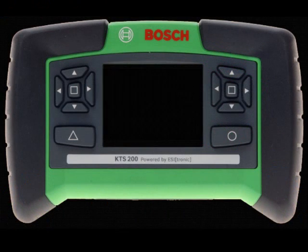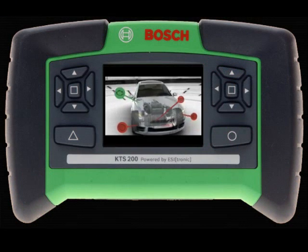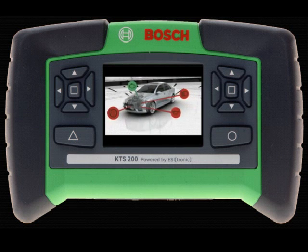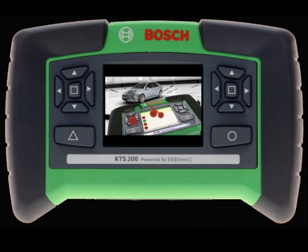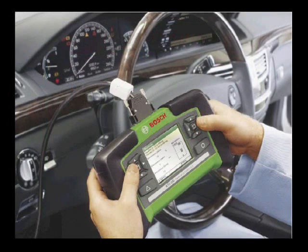It's no secret that today's automobiles are becoming more and more complex and the need for high-quality, easy-to-use, and efficient diagnostic tools are more important than ever. The KTS-200 from Bosch Diagnostics answers this call at a very attractive price, providing today's technicians the flexibility and diagnostic horsepower they demand without putting a strain on their budget.